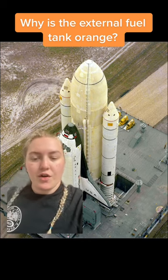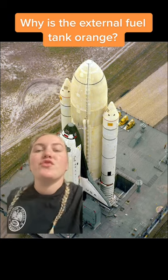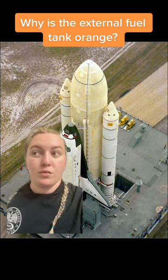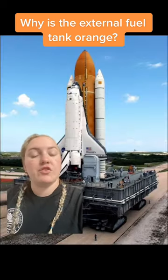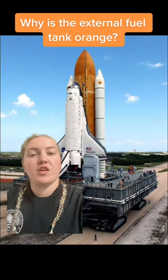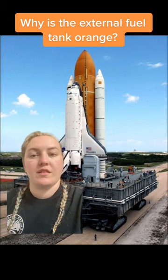The thing is, on a beast this size, that paint ended up adding an additional 600 pounds of weight to the flight, which was 600 pounds that could be used in extra payload. So after two test launches, it was determined that the shuttle's external fuel tank didn't have to be painted and it could remain that orange color of the insulating foam.